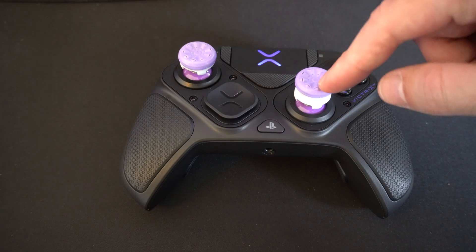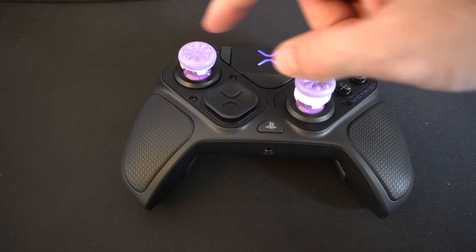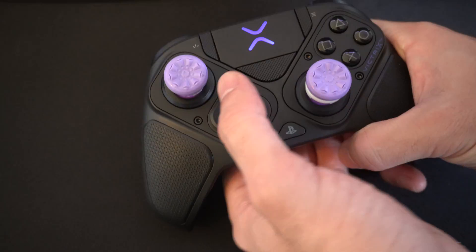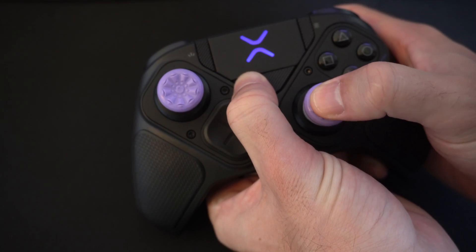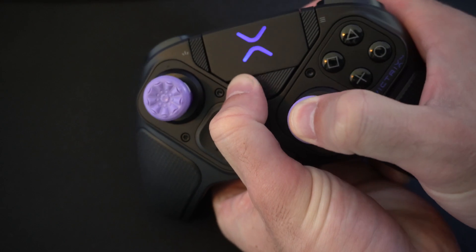Just hold down the function button and then click in the thumbstick you want to go ahead and recalibrate. So let's hold down the function button and then hold down the thumbstick, and a little white light is going to blink.